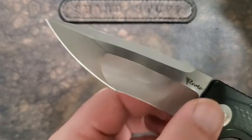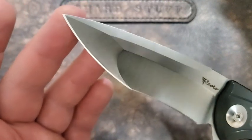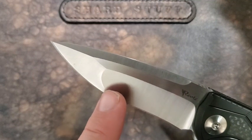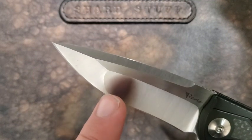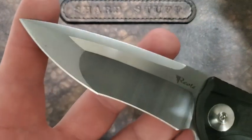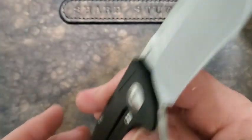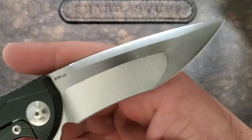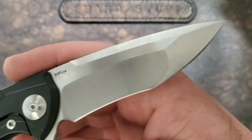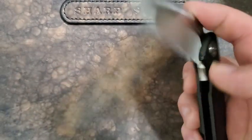It's a compound grind — hollow grind here, flat grind out there at the sort of tanto point. Big, large top swedge. The recurve in the hollow grind sort of matches the curvature of the blade. I find this to be absolutely gorgeous. I just love Riyadh's grinds — they do such a great job. Absolutely gorgeous.